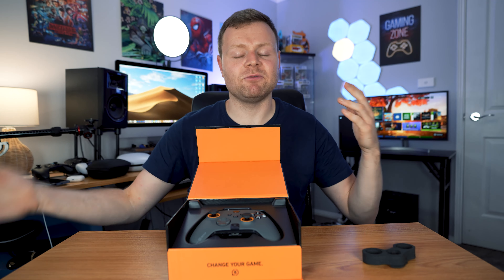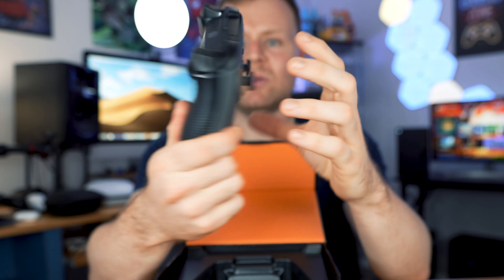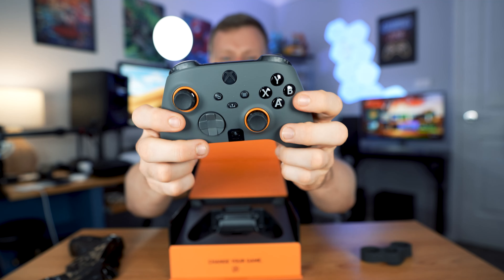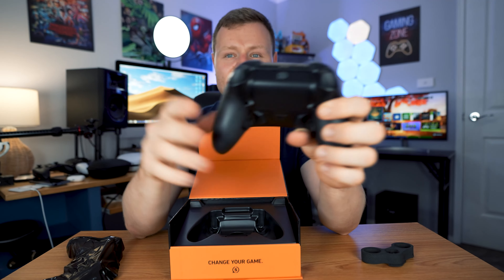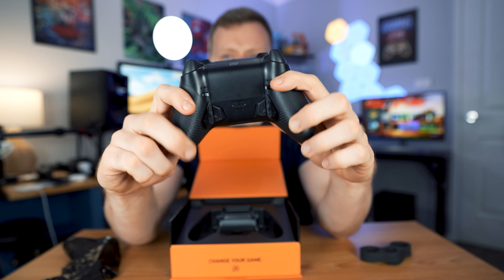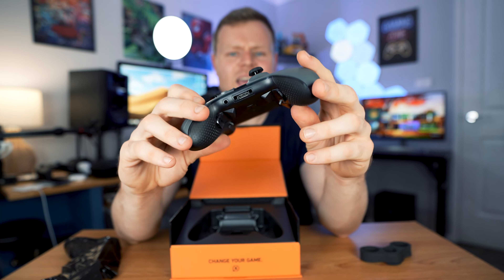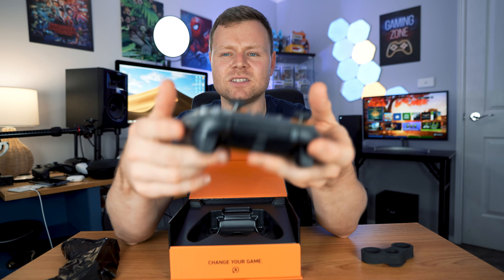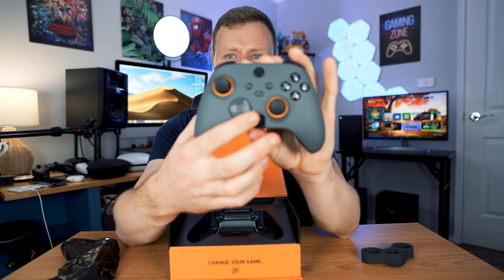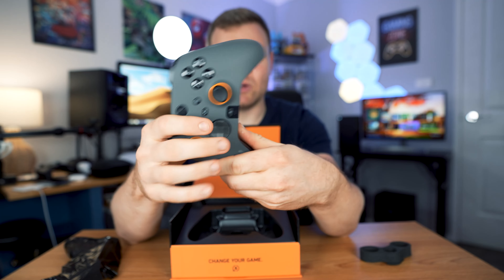This is the actual controller and it looks very nice - high quality design. I picked the gray one; you can also get black and white. Overall it's a pretty nice feeling controller with an absolutely amazing, very cool design. Straight away the first thing I'm liking is the carbon fiber feel on the sticks, which feels very nice, and the faceplate is very smooth as well.